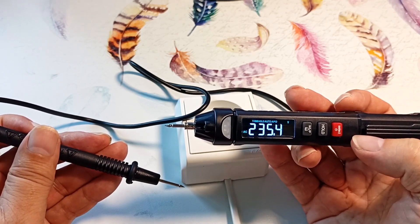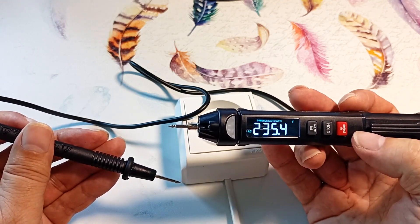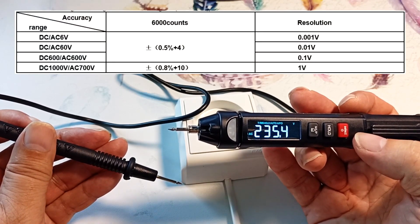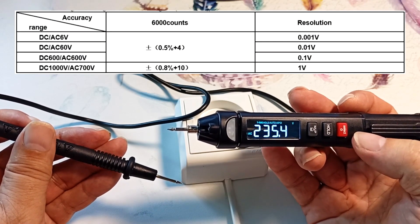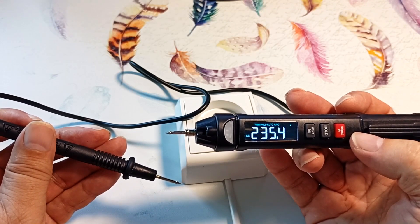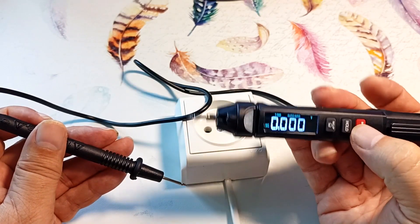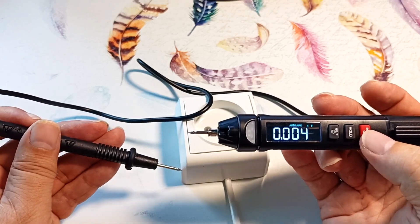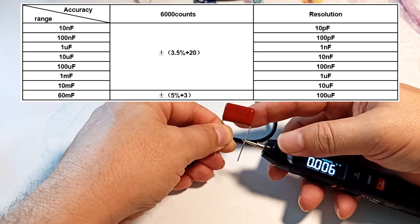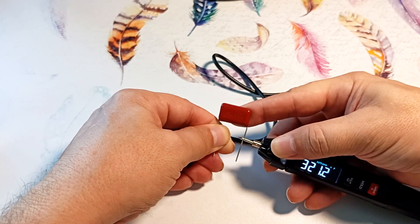235 volts. The AC icon is now on, meaning we are in AC voltage measurement mode. Direct voltage can be measured up to 1000 volts, and alternating voltage up to 700 volts. The input impedance of the device is 10 MOhm. Pressing the red button again, we go to the capacitance measurement mode. This capacitor is 330 nanofarads — we measure, and it showed 321 nanofarads.